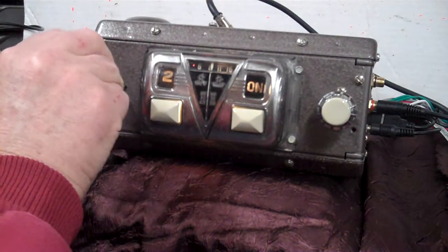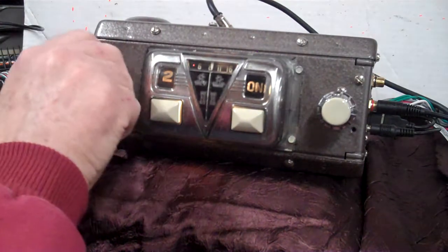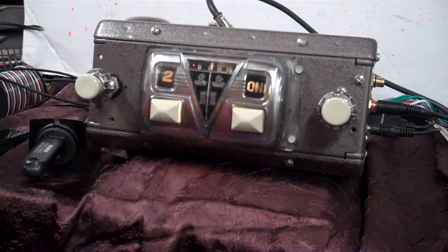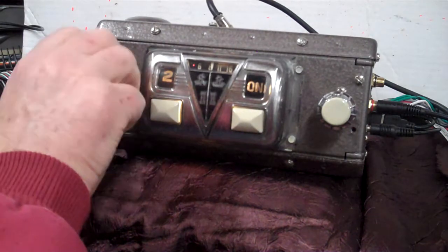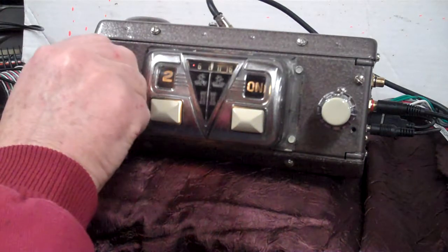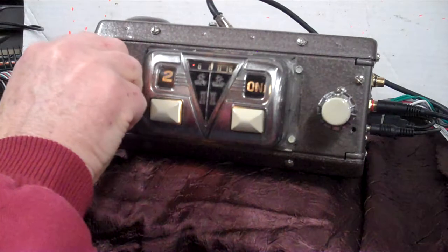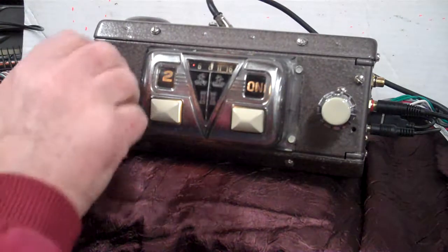We also have balance and fader. Turning the knob tells you we're back on treble and bass. Go the opposite direction twice and it will take you to balance — right and left. Now our balance and fader are set up.